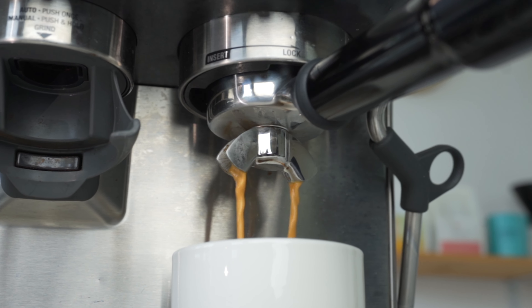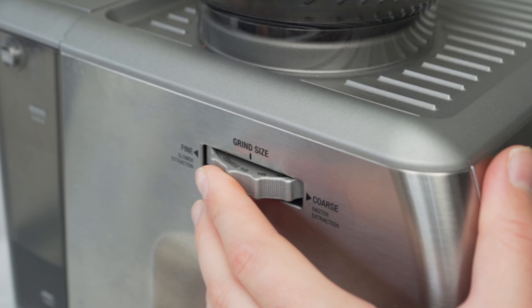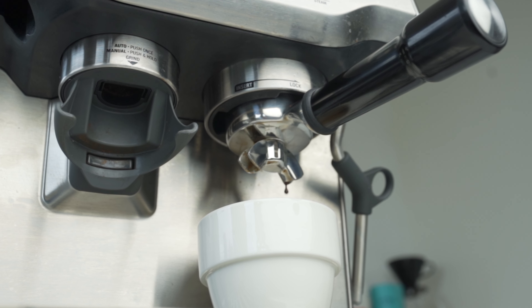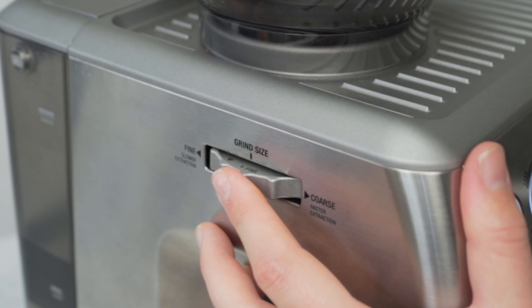If we followed our coffee ratio correctly but our timings of our extraction are still off, that is when we need to refer to grind size. If our espresso shot is pouring fast — so quicker than 26 seconds — our coffee is too coarse, and we're going to adjust our grinder to make it finer. On the other end of that, if our espresso shot is pouring too slowly, longer than 28 seconds, we're going to make our grinder coarser.